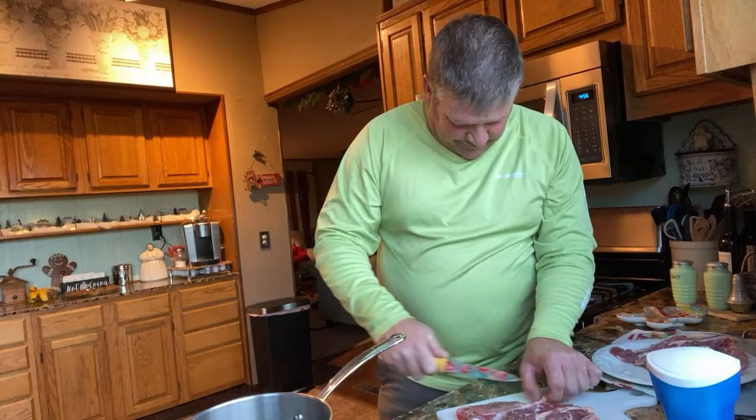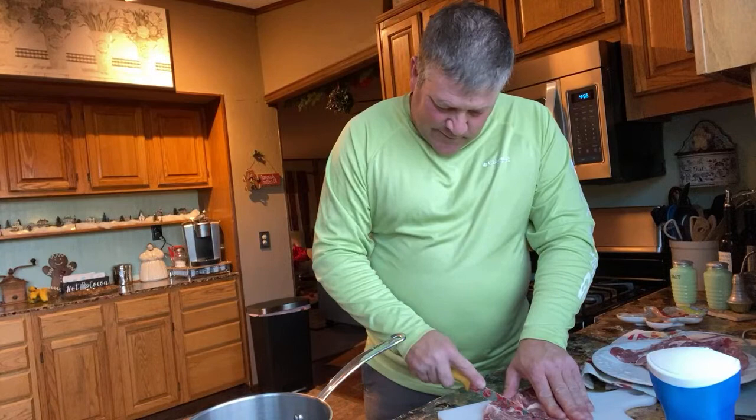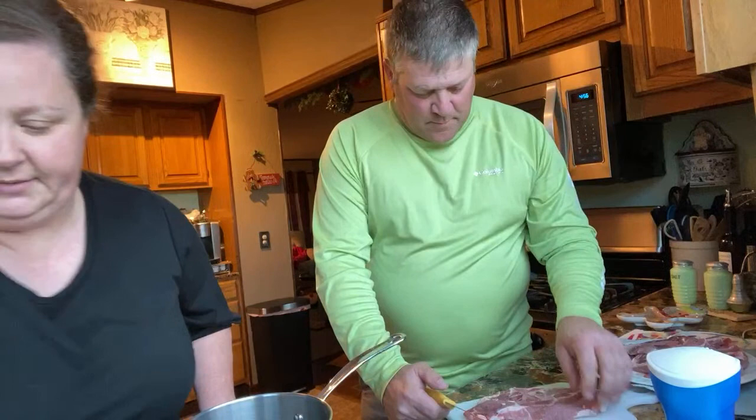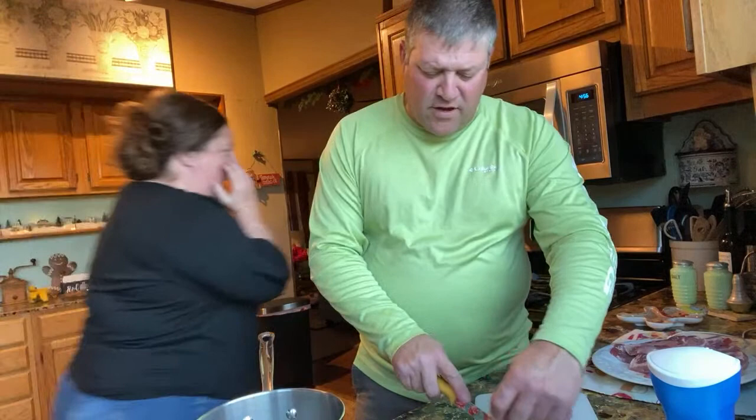How are y'all doing today? Hope y'all are doing good. It's a warm day here in Texas - probably close to 80, I think it was 81 today. It was 50-something a couple of days ago and then 81 today - it's crazy. You have boots one day, and then fall in the morning and summer in the afternoon and then winter at night.